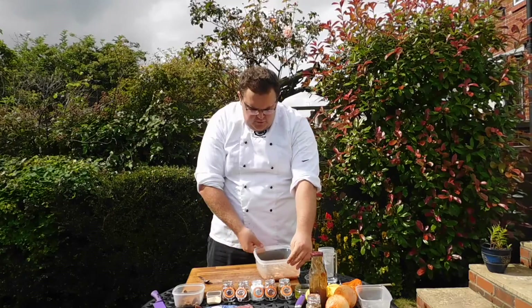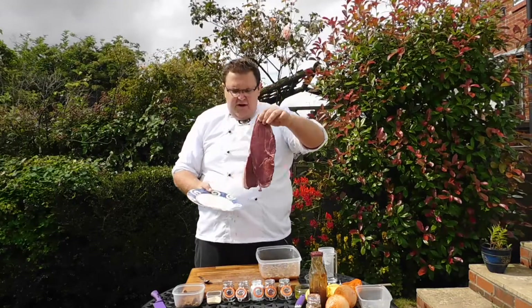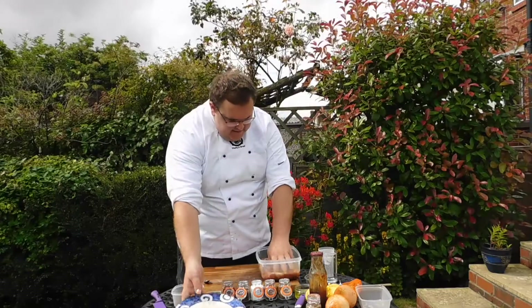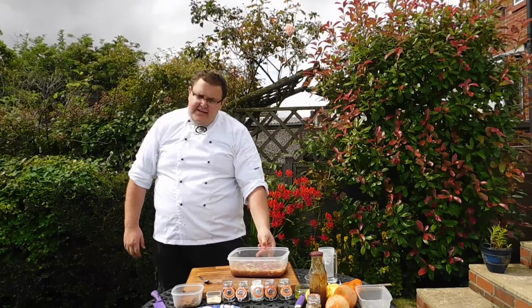And that's Sharky's marinade. Once it's all mixed in and settled, I've got a cut of rump. All I'm going to do is take it straight into the container with the marinade. Let it rest inside the marinade and let all the flavors infuse into the meat.